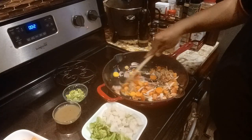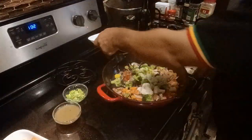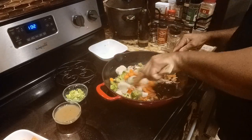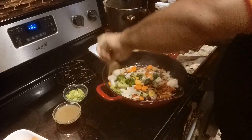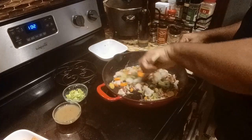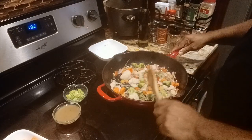Nice and caramelized. I'm going to add my broccoli and cauliflower — toss this in. I'm going to add the papaya last. Getting some heat to the vegetables. The Broccoli Normandy — these are frozen vegetables.